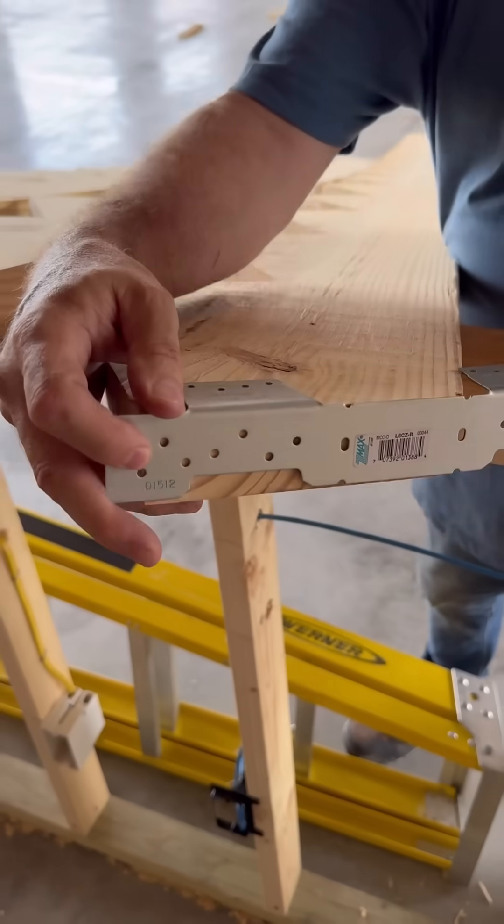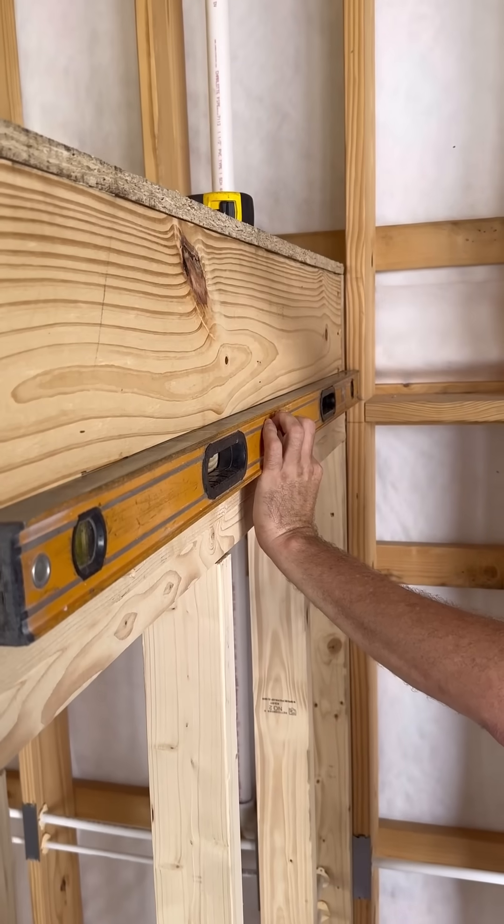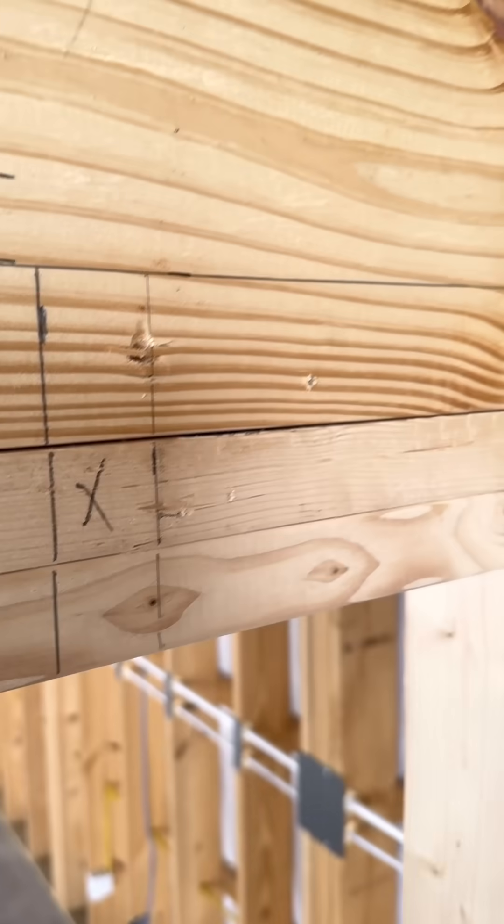I'm going to use these Simpson stringer connectors for the stairs in this warehouse. First, I measure down and mark the height of where I want the stringers to land. Then I lay off their spacing from left to right.